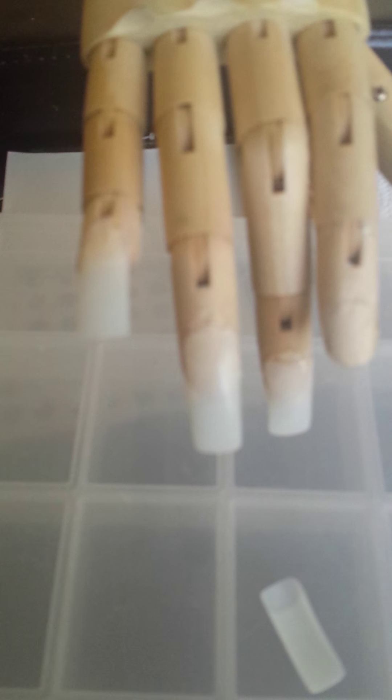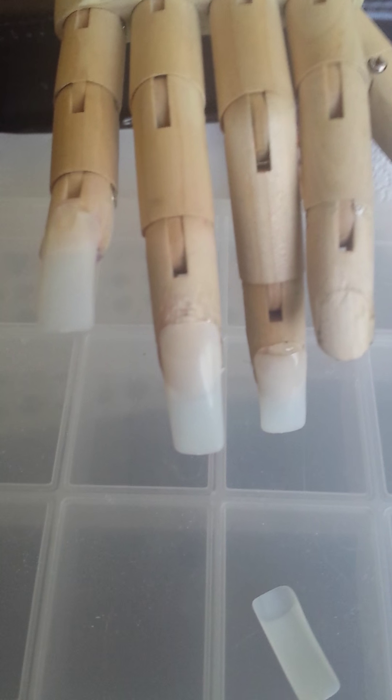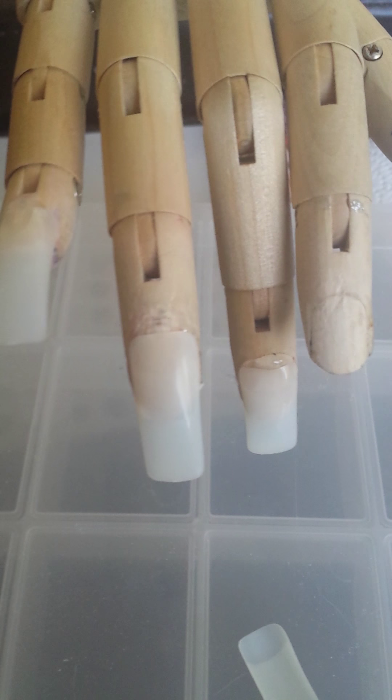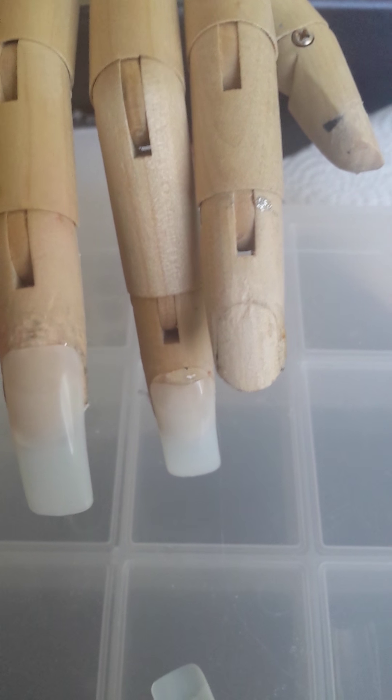Hello YouTube, this is Kimberly coming to you guys with a video on basically how to save money on a mannequin hand and showing you how I apply my nail tips to the mannequin hand. We're just gonna start off with how I made the mannequin hand and then we'll go from there.